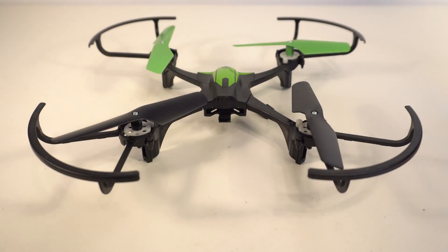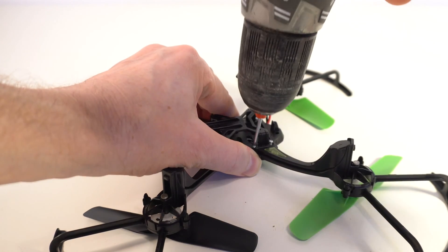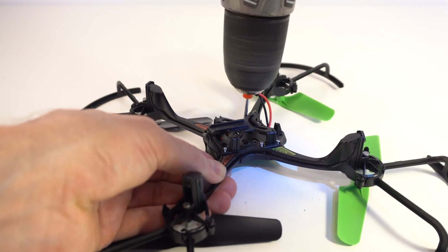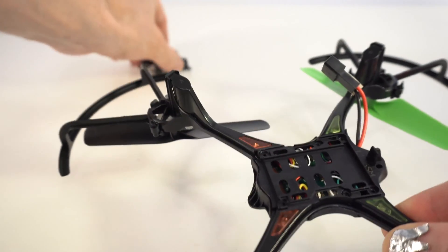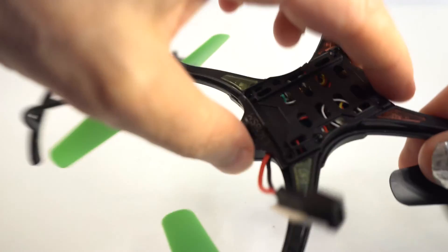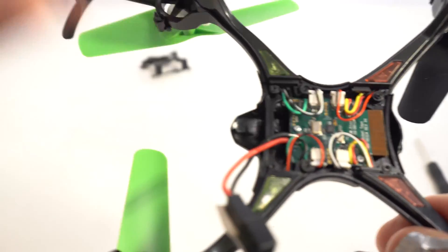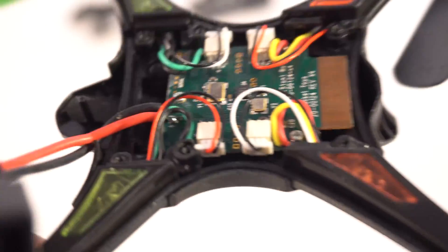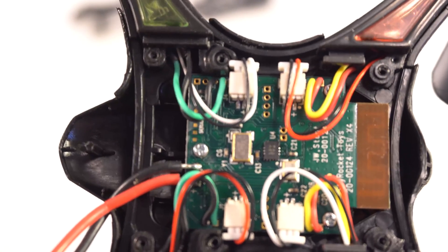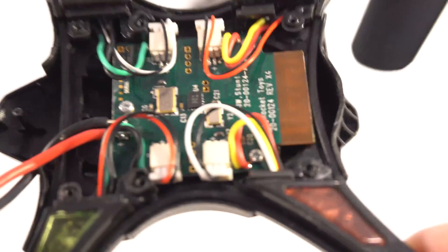Now I'm gonna show you what's inside of this drone. As you can see, there is some small processor and small green plate inside of this drone.